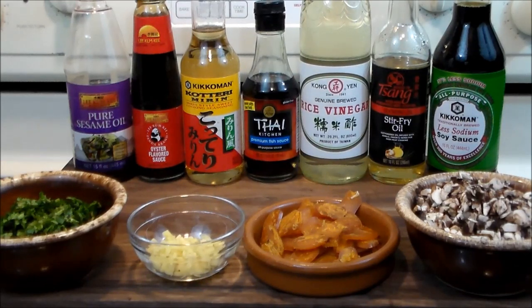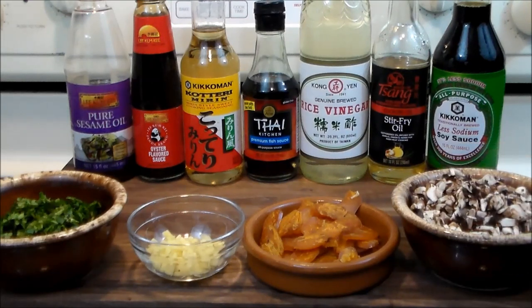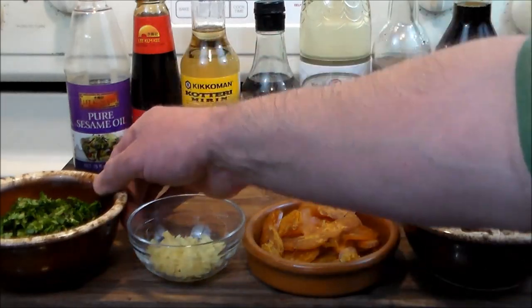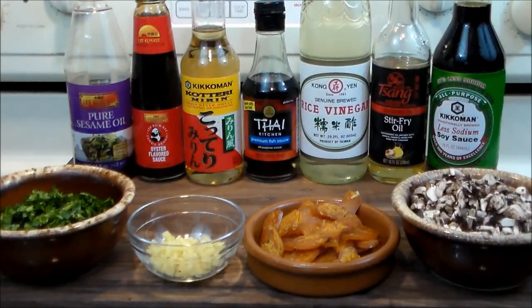Now we're going to make a little deviation and I want to show you some optional ingredients. What we're going to add are also chopped fresh mushrooms. That's going to add a little bit of umami to the spring rolls. And on this side we've got cilantro, which features prominently in Thai and Indonesian cuisine. I like the flavor so we're going to add that too.